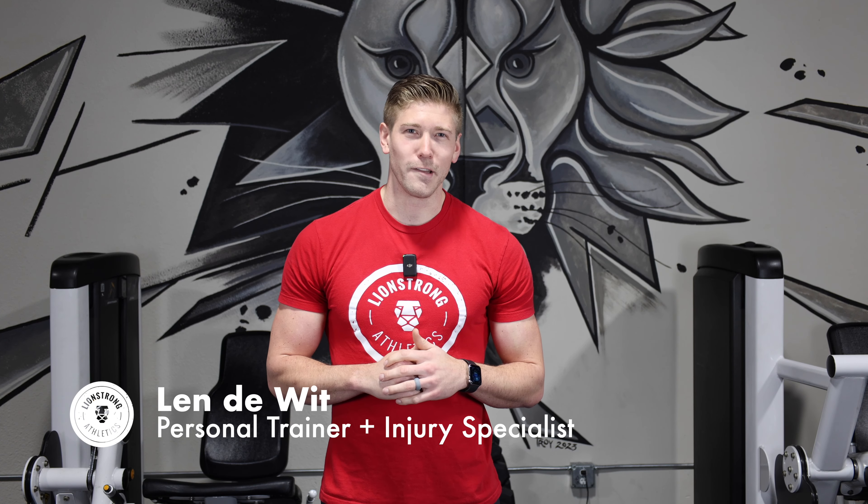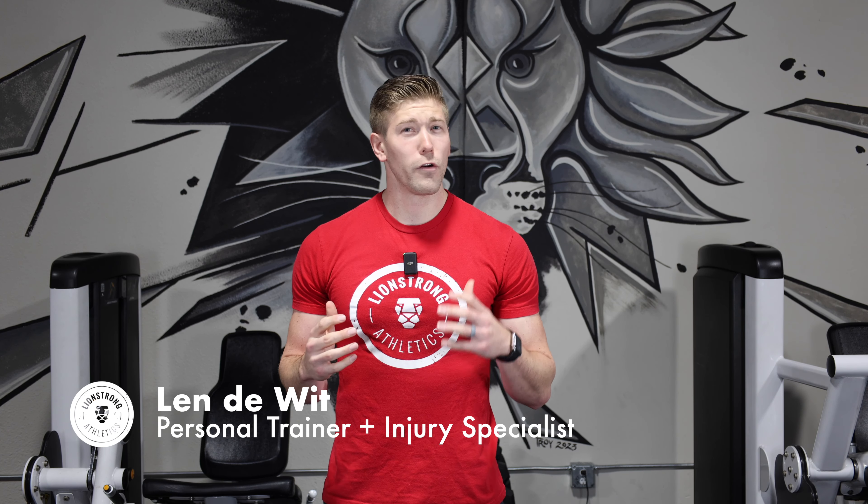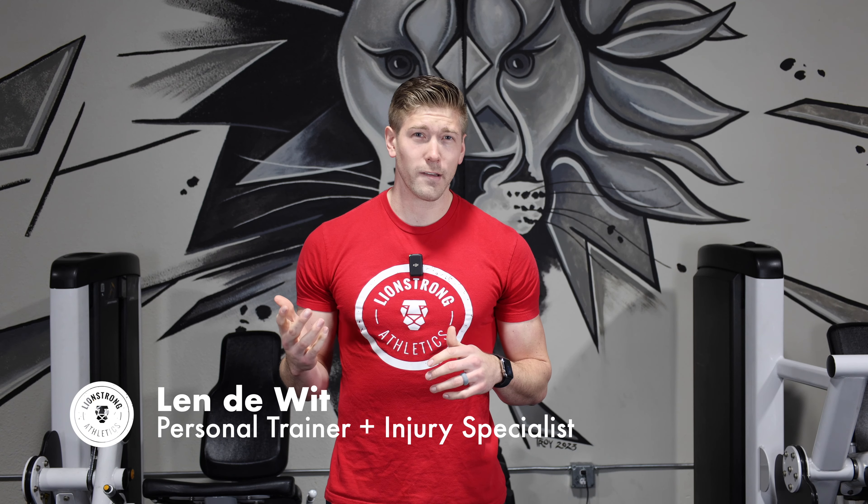Hey guys, it's Len at Lion Strong Athletics. Whether you're a new lifter or you're a seasoned vet, the question of training split always leads the conversation. Today I want to go over what a training split is, as well as some options if you're a beginner, intermediate, or advanced.